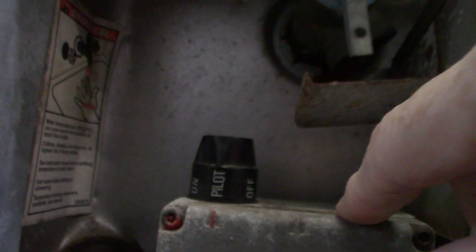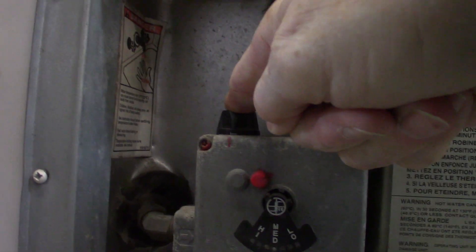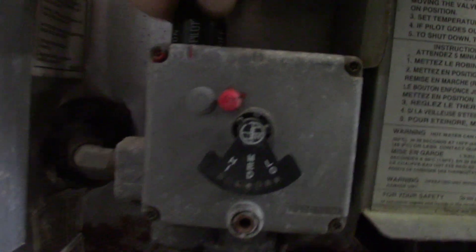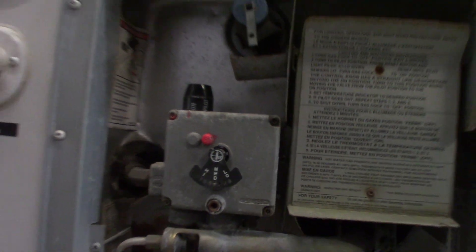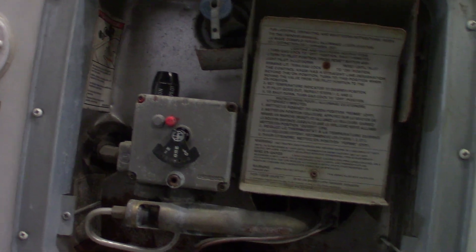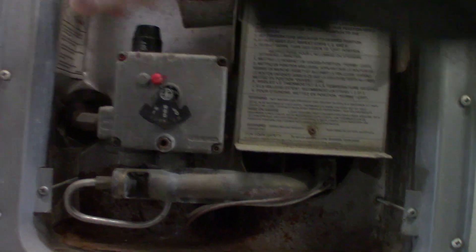All you're going to do is stick your long-necked lighter in there. Go to pilot light here. Then you depress it and spark the lighter until you see the pilot light light up. Once it lights, you still hold this in for another 20 to 30 seconds to heat up the thermocouple. Then you go to on and you're all set. It's set at medium right now which is pretty typical. To shut it off you go all the way to off right there.